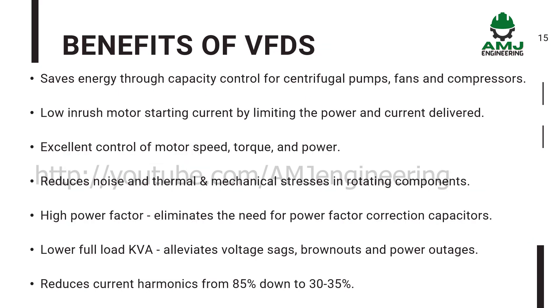Benefits of VFDs: they save energy through capacity control for centrifugal pumps, fans and compressors. They provide low inrush motor starting current by limiting the power and current delivered. They offer excellent control of motor speed, torque and power, and reduce noise and thermal and mechanical stresses in rotating components. They provide high power factor, eliminating the need for power factor correction capacitors. They lower full load KVA, alleviating voltage sags, brownouts and power outages. They also reduce current harmonics from 85% down to 30–35%.